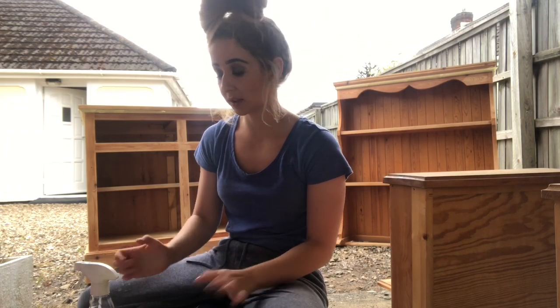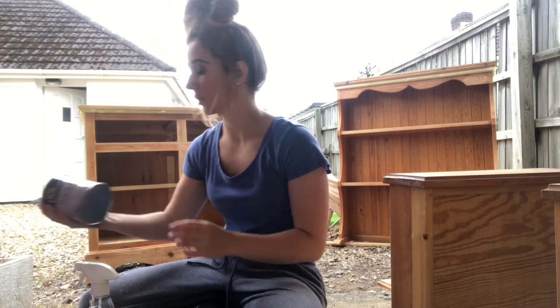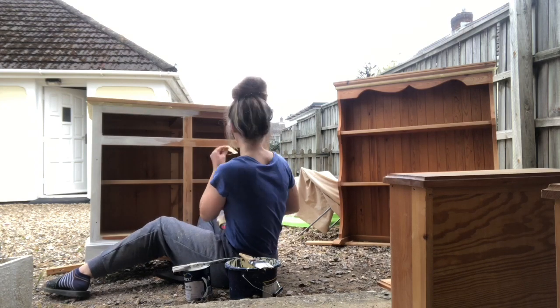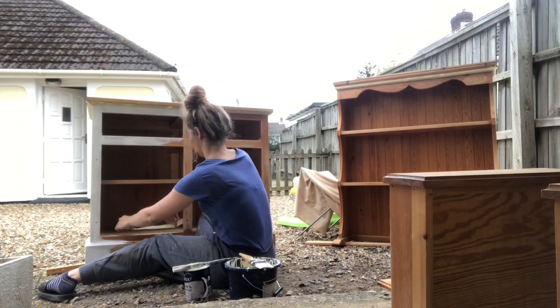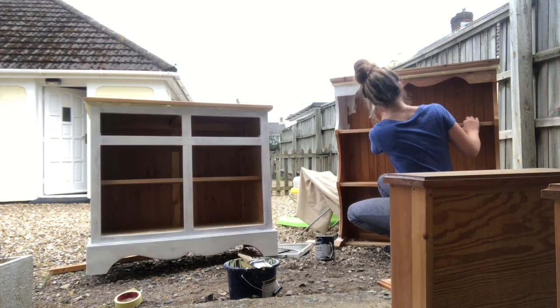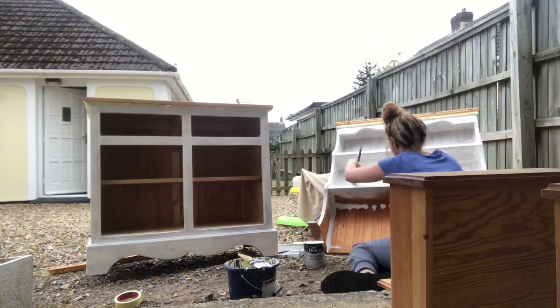After you're happy with the cleaning and the knotting solution, it's now time to paint. The paint I use normally is a primer undercoat for wood. There you have it — my first coat of primer and undercoat is already on. It probably takes around five to eight hours, so just make sure it's nice and dry.